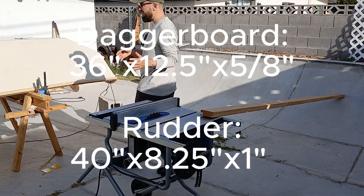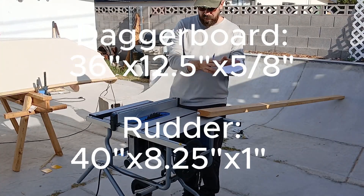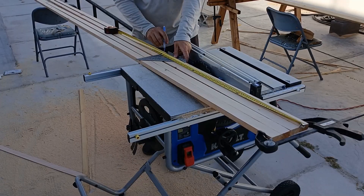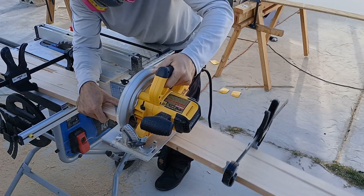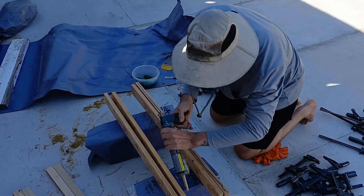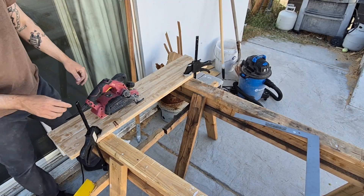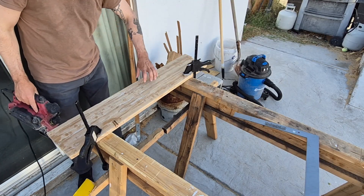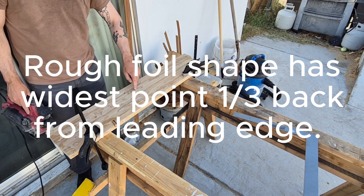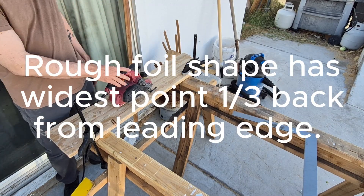I'm going to make a centerboard, a daggerboard, and a rudder. I'm going to fill this up to make stock for my boards. I'll go with an electric planer first. It's kind of nice that this is my leading edge because with six strips, I know that at that seam I want to leave material and remove material from in front of it and behind it, so that kind of helps guide me a little bit. Hand planer first — let's see how it goes.